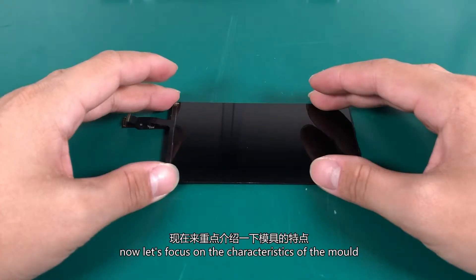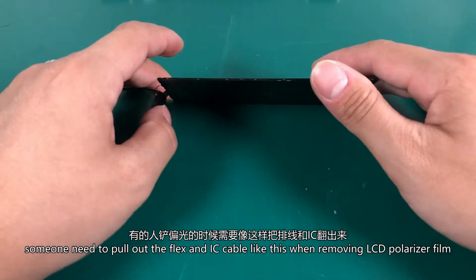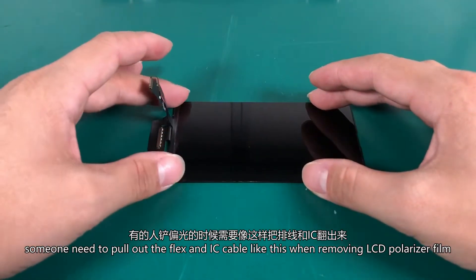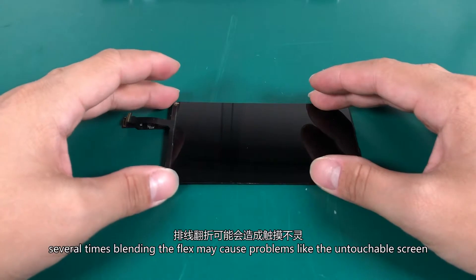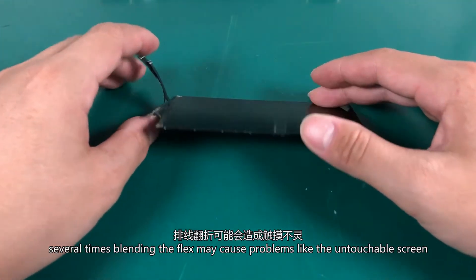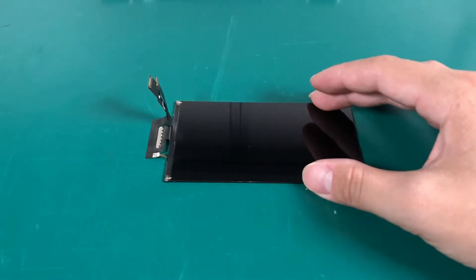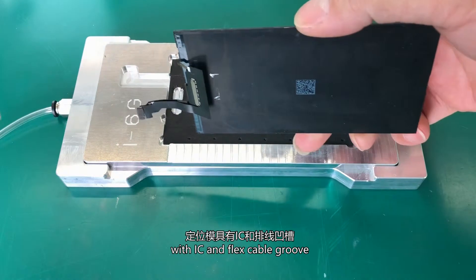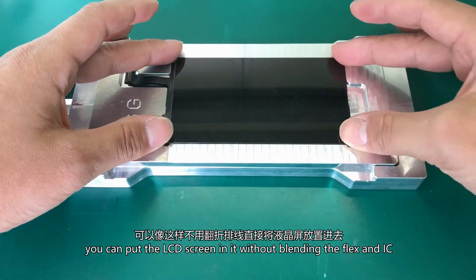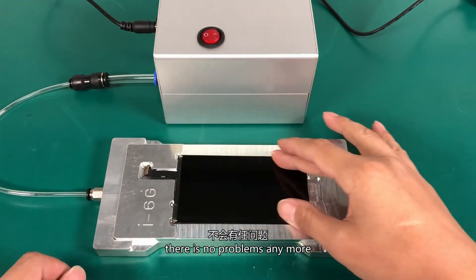Just focus on the characteristics of the mold. Someone needs to pull out the flex and IC cable like this when removing the LCD polarizer film. Several times bending the flex may cause problems like an unresponsive screen, display issues, and other problems. With the IC and flex cable groove, you can place the LCD screen in it without bending the flex and IC. There are no problems anymore.